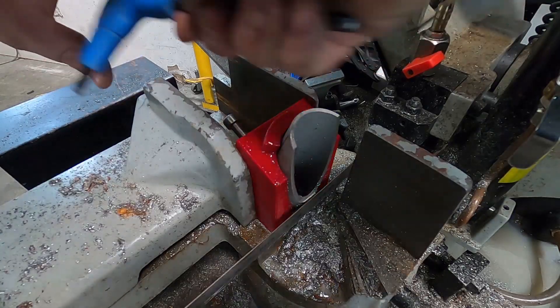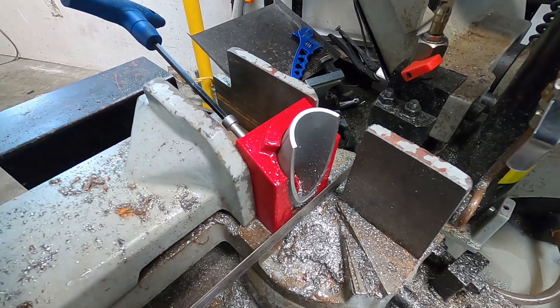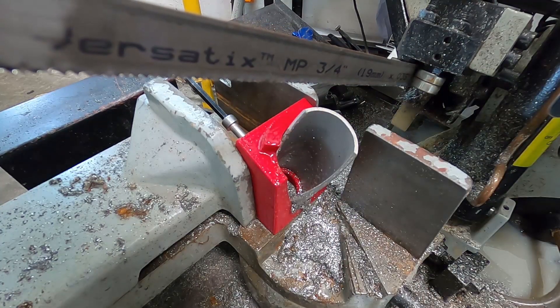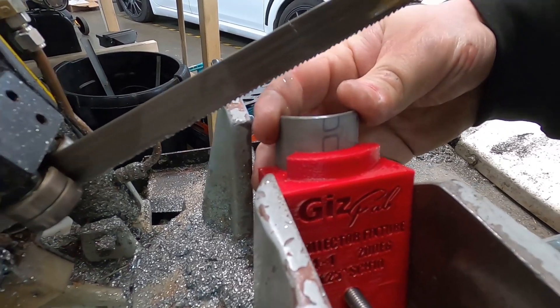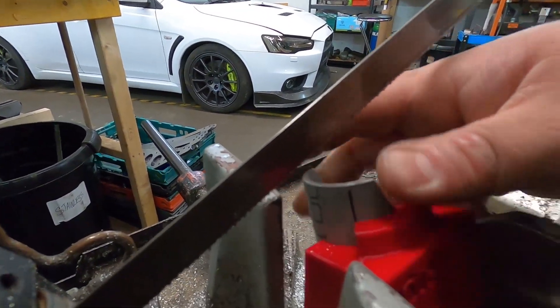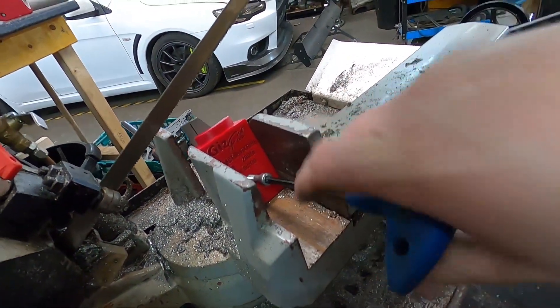After your first cut, take your allen wrench, loosen it up, lift your blade up, rotate your elbow, and do your second cut. Dead simple — rotate it around until that line meets up with the edge of the plastic, lock it back in, and do your second cut.